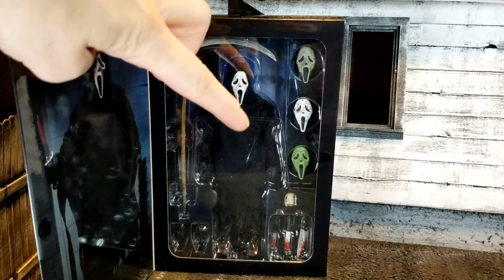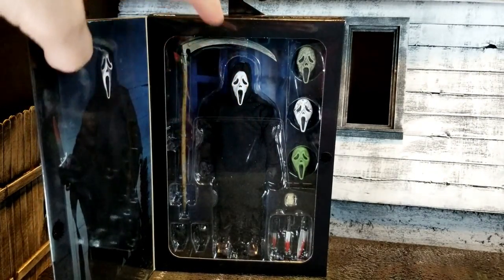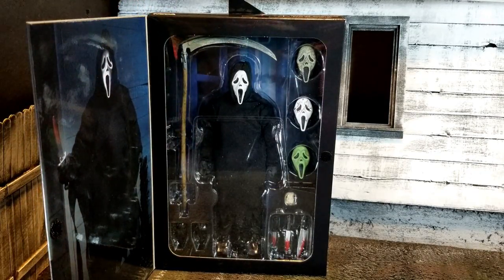Definitely for this one: three variant heads, the voice changer, looks like a couple of hands, a scythe, and then some bloody knives of course, because you've got to have those for this guy. All right, let's get him open.